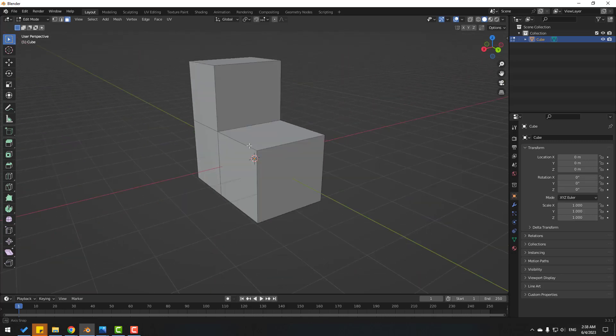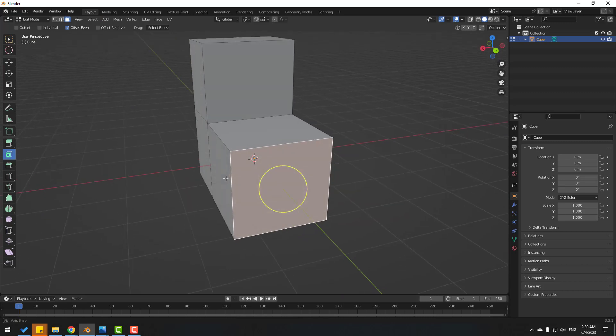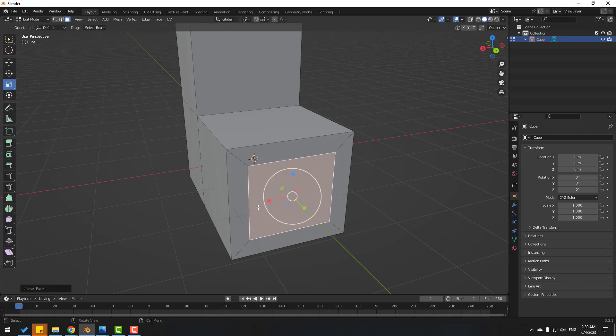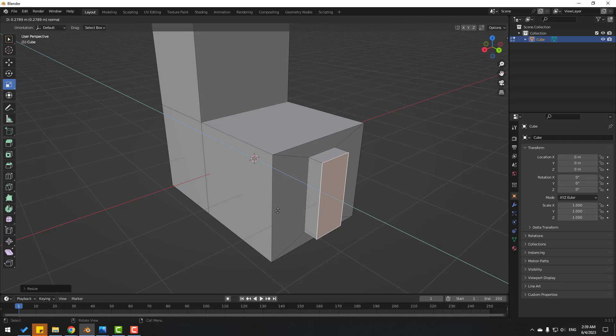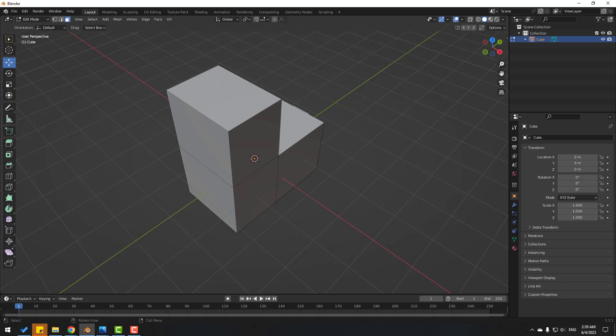Let's again select the face tool and click Inset Face. Select here and let's inset like this. Then click the scale tool and scale like this. Click E and let's extrude. Click the move tool and select this face again.